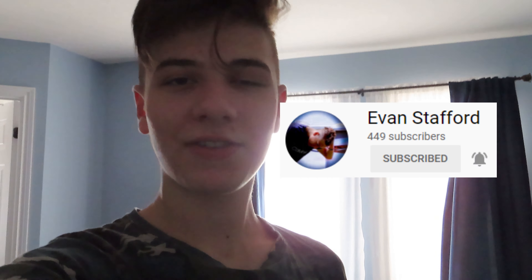Also really quickly, I want to shout out my buddy right over here — Evan Stafford. He makes amazing vlogs, please do check out his videos. He is amazing and I love his content.